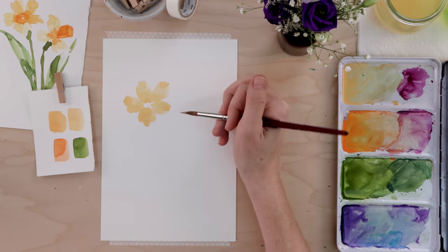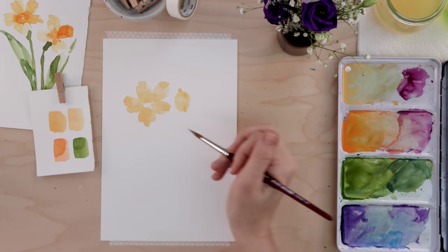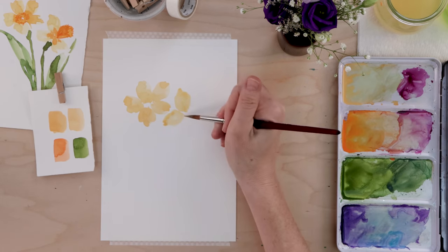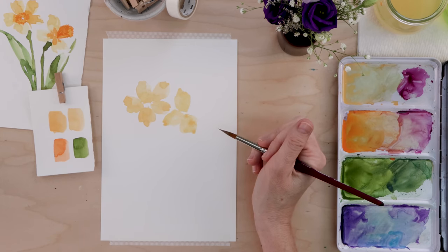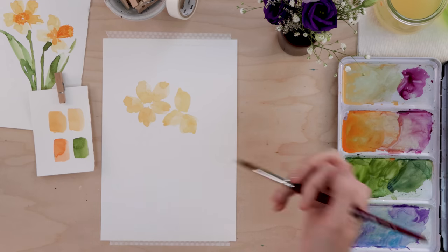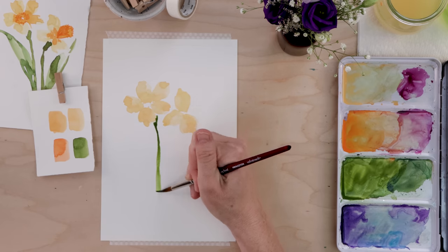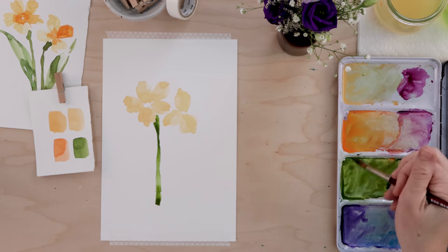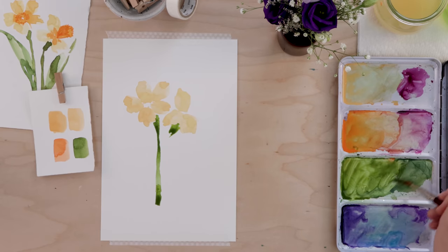Let's do two daffodils. This one's going to be on a bit of an angle, just like the practice work you see here. I'm going to start again with the top petal — just big random organic shapes — then the side petal and just one petal at the bottom. That's really all you need for the daffodil that's kind of angled away from your viewer — it's the side profile. Still using the larger round brush, I'm picking up my green and running it down the page to make a stem that's thin in some areas, thick in others.